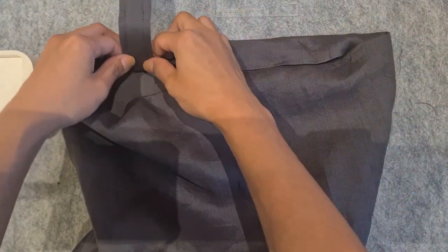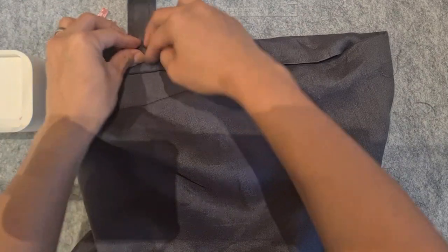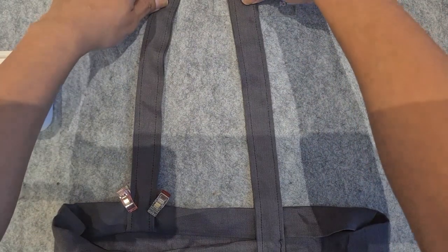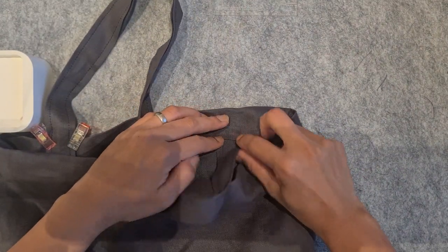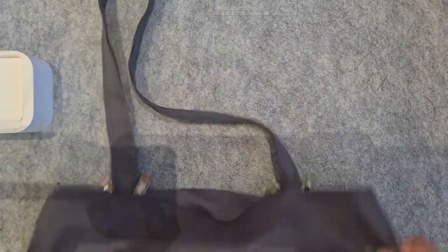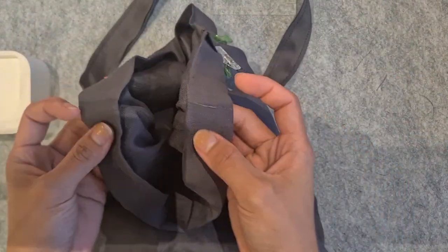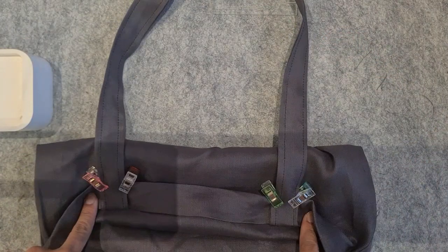Fold the handle up and pin or clip it in place, making sure it's not twisted. Do the same on the other side. Do a test — is it twisted? No — perfect. Now do exactly the same thing on the back panel, basing from the seam, marking your lines, and then inserting your handle.